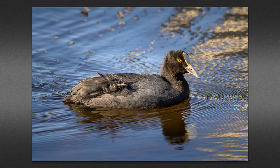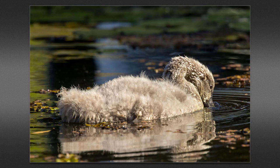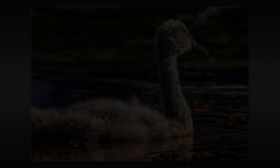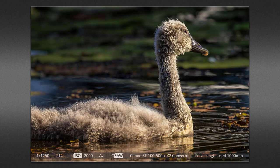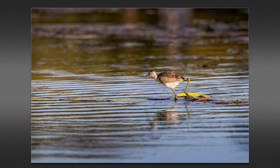Most of the shots I discarded were because the bird either turned away or dipped its head in the water. So the big plus using this 100 to 500 lens with the 2x converter is that we can shoot away with some confidence, knowing we're going to have a healthy amount of images to choose from — the vast majority of which are going to be critically sharp.